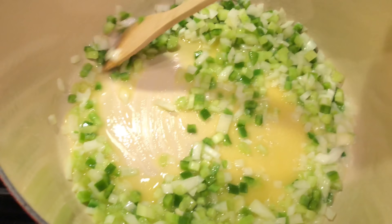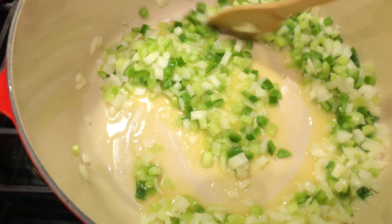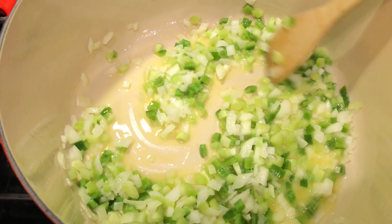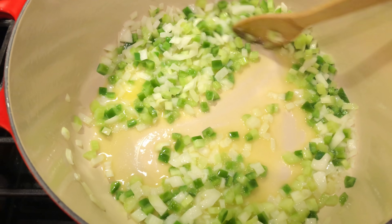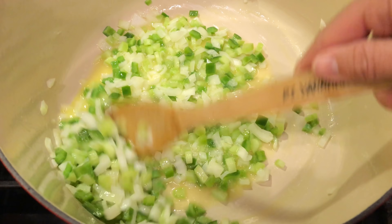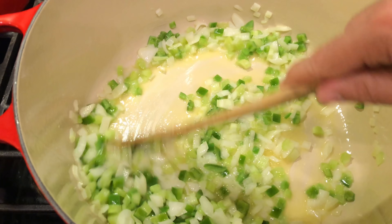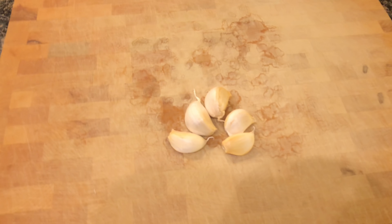We're going to want these vegetables to get very soft — we don't really want crunchy vegetables in our shrimp fettuccine. For many people, vegetables like this are a texture thing, so if you can actually get them cooked down real soft, nobody really knows at that point. While that is sautéing, we head back over to our prepping area to cut up some garlic.